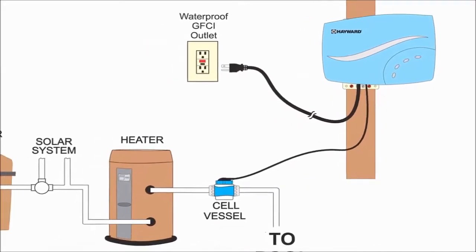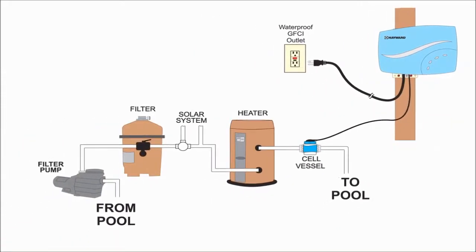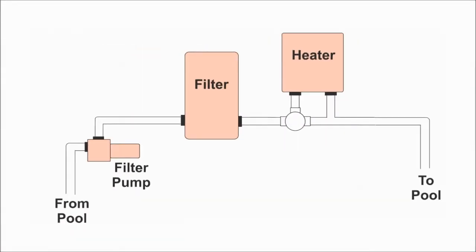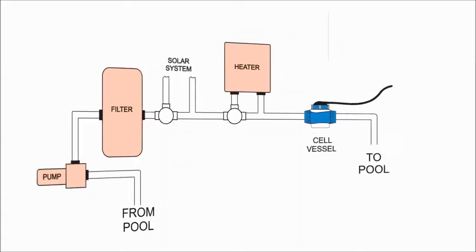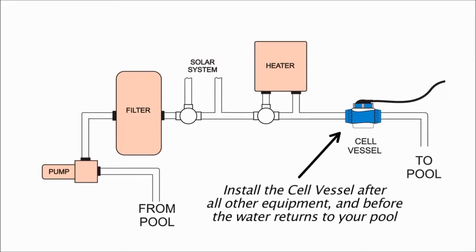Before installing your Salt and Swim, you want to plan the location of both the cell and the control box. The control box should be installed within three feet of your GFCI outlet, close enough for the power cord to reach. It should also be installed within 15 feet of the cell itself. Most pool equipment configurations look something like this, where the water coming out of the pool travels through a pump, then a filter, and perhaps a heater before returning to the pool. Make sure that the Salt and Swim cell is installed after all of the equipment on your pool pad and before the water returns to the pool.